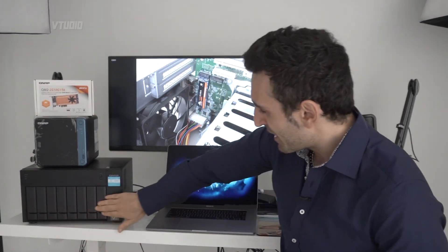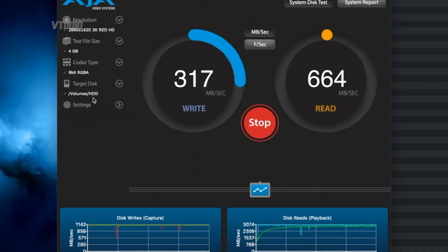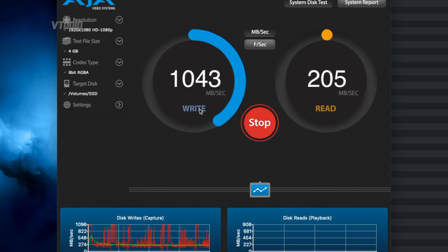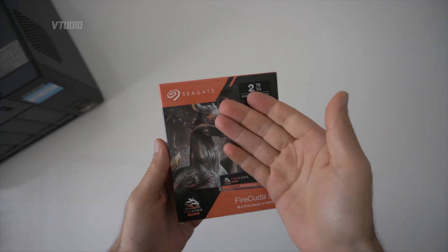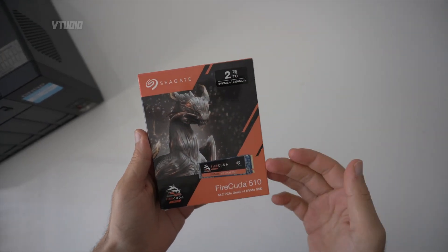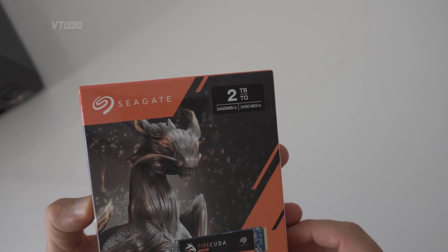We're going to be putting this SSD inside this behemoth of a NAS. In this video we're showing the performance you can get using it as a cache and as a normal SSD drive, comparing it to one of these mechanical spinner drives. Let's jump in, upgrade the system, and show you how it rocks.